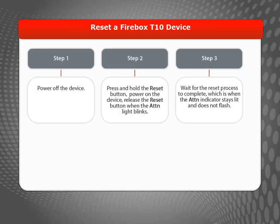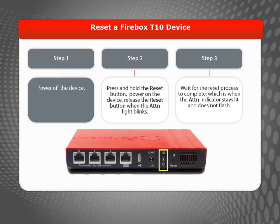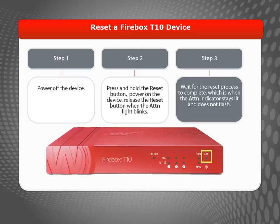Let's walk through the steps to reset your Firebox T10 device to its factory default settings. The first things you need to do are power off the device, and then find the Reset button. Press and hold the Reset button while you power on the device. Keep holding the Reset button until the yellow attention light on the front of the device begins to flash.